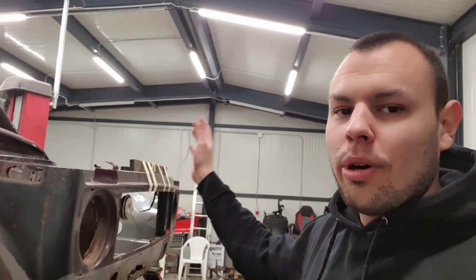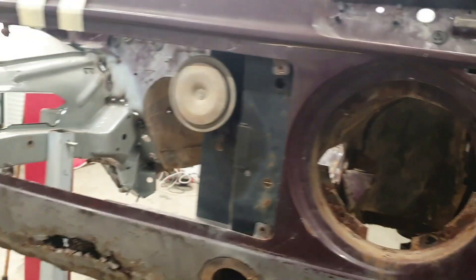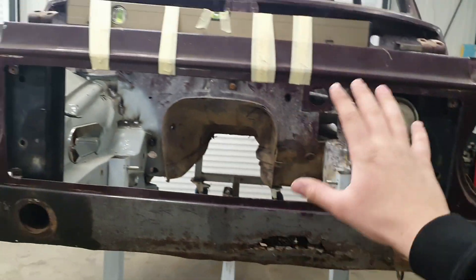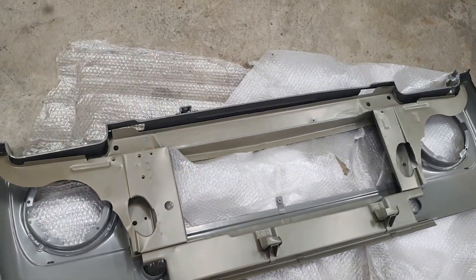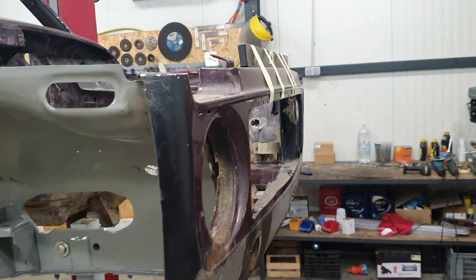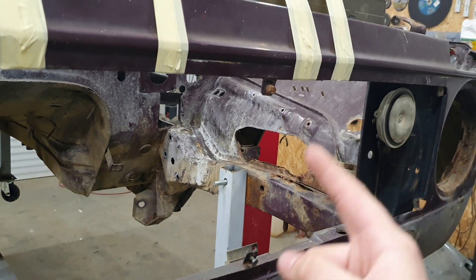I'm gonna show you a quick time-lapse of how to cut it and weld it back. If you want to see more detail, there is a first video where I did the other side. For now, in this episode we need to do this because it's important. Then we can replace this ugly front mask with this brand new one. So today's video we are working on the front mask and everything, but first we need to cut this out — let's go!